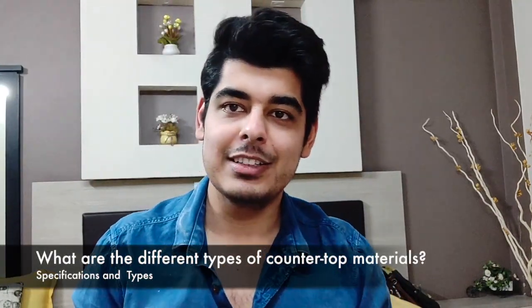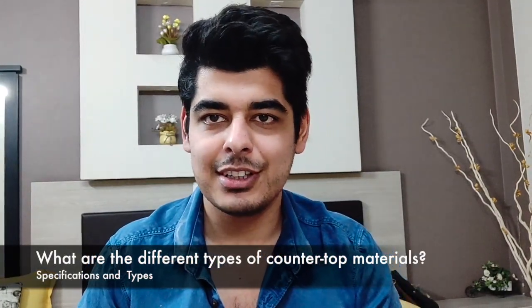Hi everyone, welcome back. It's been quite a long time since we posted a new video due to COVID, and now we are back. We'll be discussing the various countertops that can be used in a modular kitchen, so let's get started.